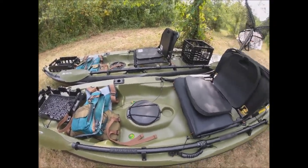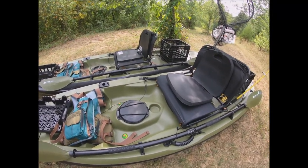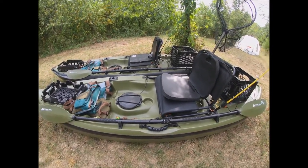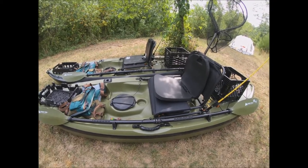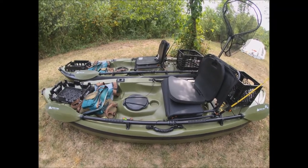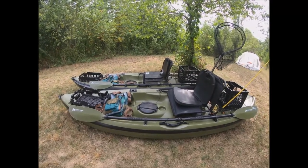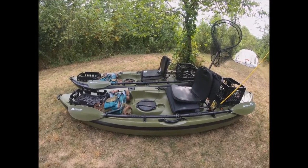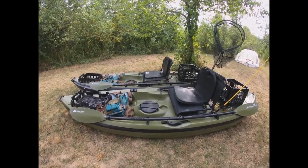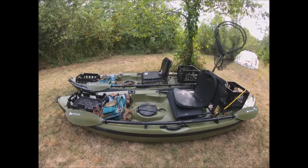Another thing I do is fill the holes of all my kayaks — even the Frontier 12 — with oversized pool noodles. That's just for extra buoyancy in the event we rupture the hull when we're off the shoreline. We don't have to worry about the kayak sinking — it'll have a lot of buoyancy because these things are packed full of pool noodles. These kayaks will continue to float even if we rupture the hull, and the same goes for the Frontier 12.